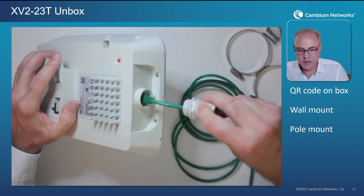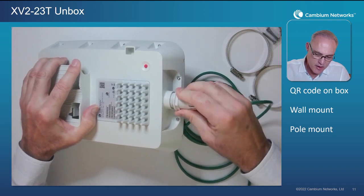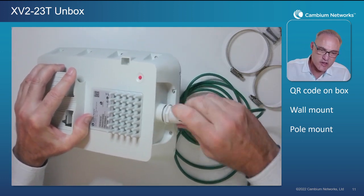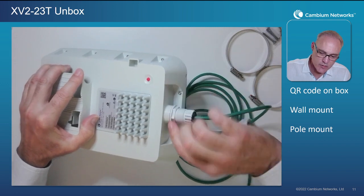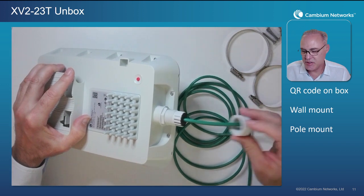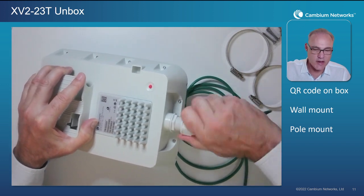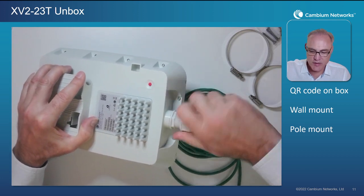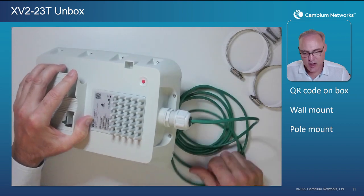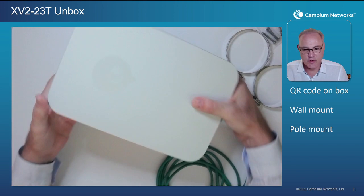We're going to take our housing and go ahead and tighten that up. You don't need to over-tighten this — just tight enough to compress that o-ring, and that will give you that watertight IP67 seal. Then we take our compression nut and tighten it up again to compress the grommet around the cable, and now we have a watertight IP67 connection to this outdoor access point.